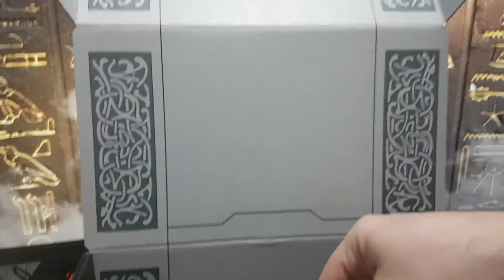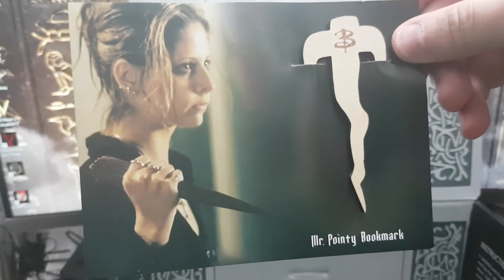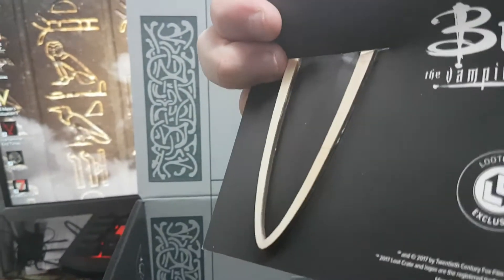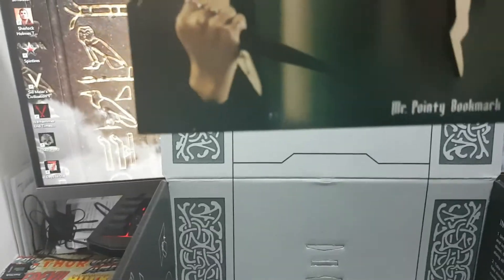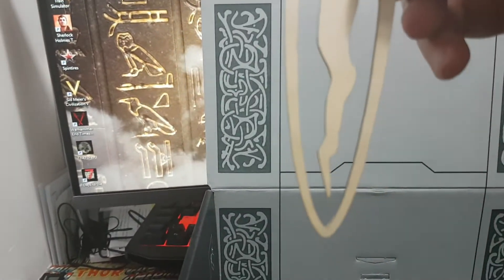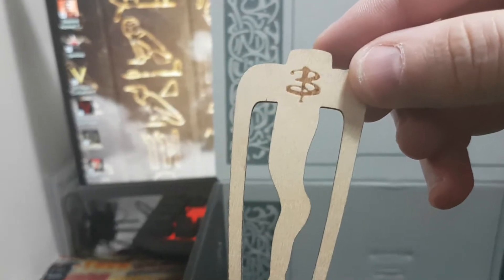Next we have — ta-da — oh, what's this? Mr. Pointy bookmark. It appears to be just that, a bookmark. Pretty cool. Just take it off the cardboard backing — yep, it's just a Buffy the Vampire Slayer bookmark. Pretty cool.